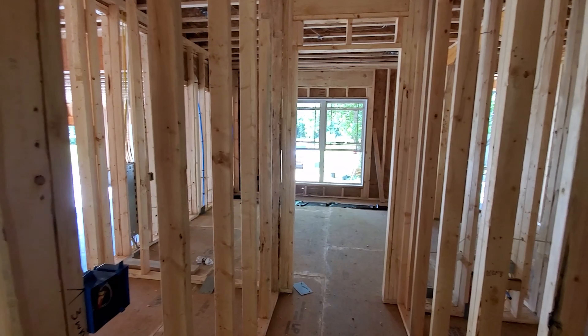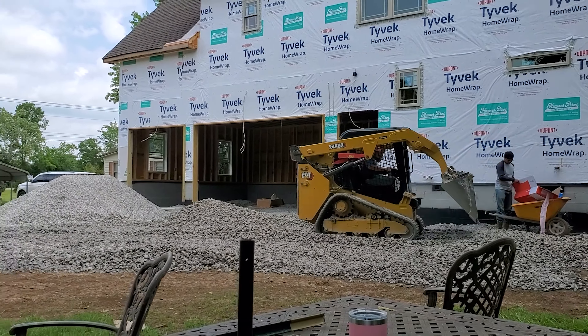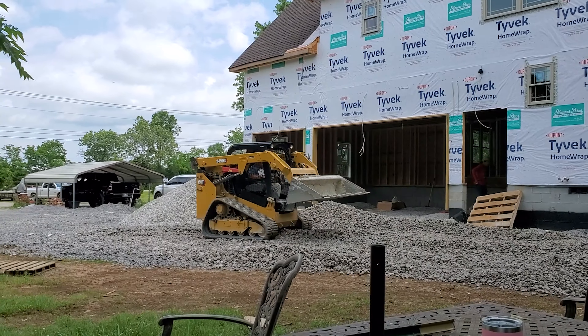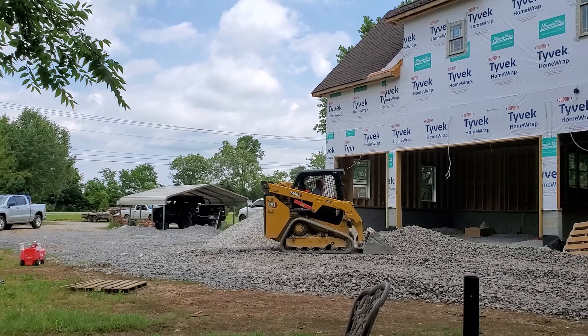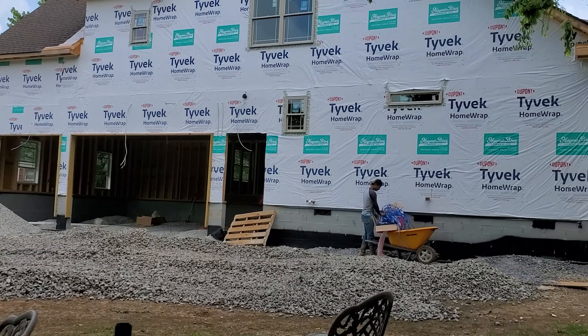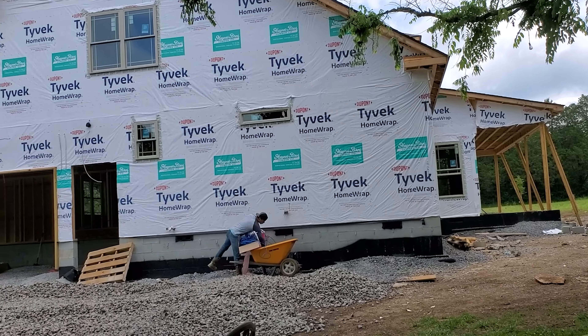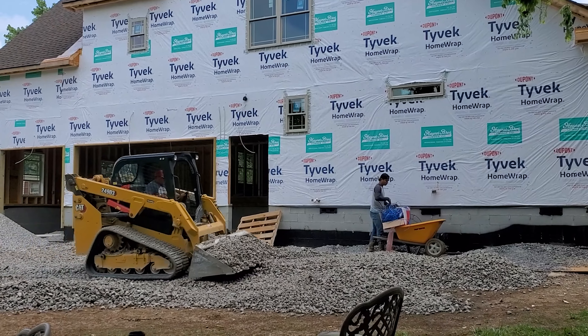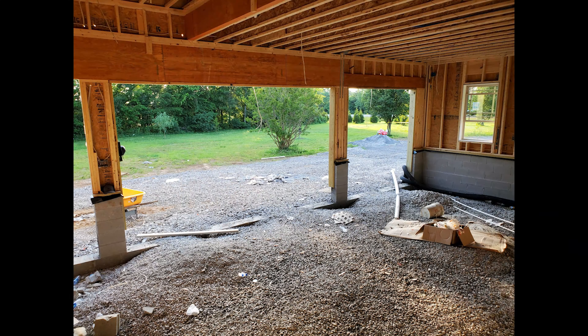Now let's take a look at the garage. Let's pour some concrete. We have all the gravel in the garage — now let's prepare it for concrete.